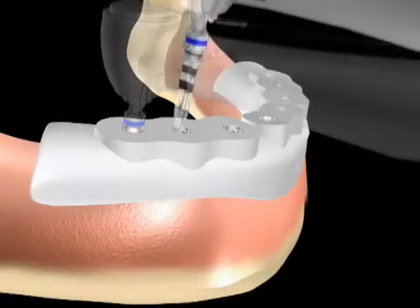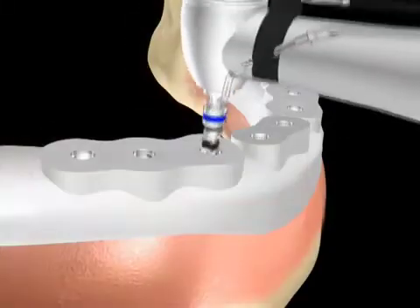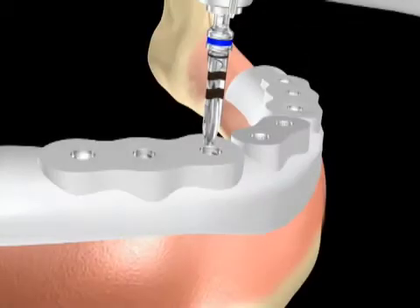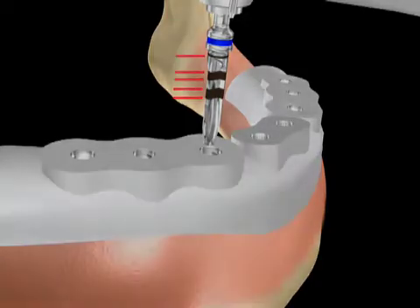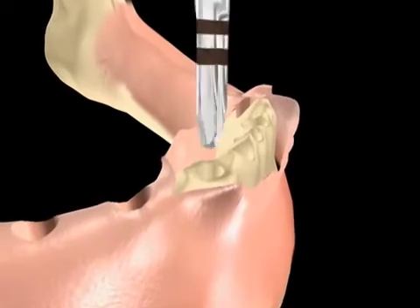Progressively larger diameter drills are then used in sequence. The Intraloc drilling guide will indicate the sequence of drills to be used at each location. Each drill is color coded and has laser etched depth marks located at 8, 10, 11.5, 13, and 15 mm. The final drill concludes the preparation of each site.